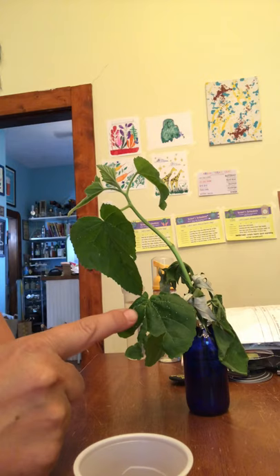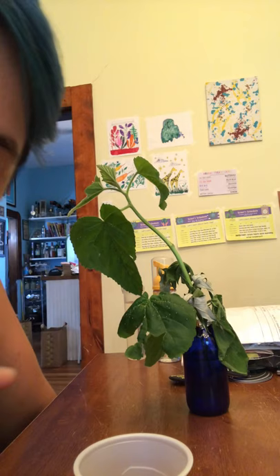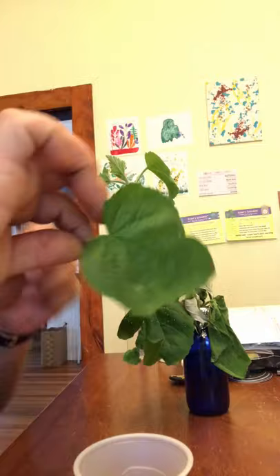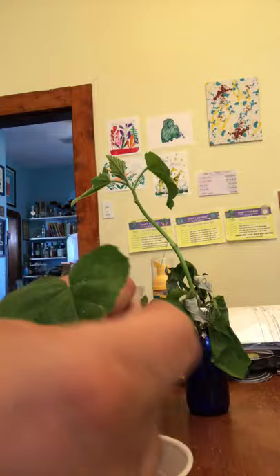I have here some mallow that was in a cage with painted lady butterflies, and I think you can see it even from there — there are so many spots. All these little spots are teeny tiny painted lady eggs. Can you see?